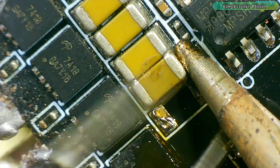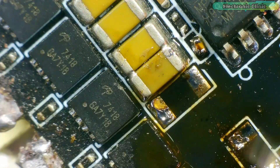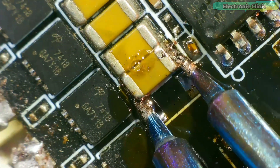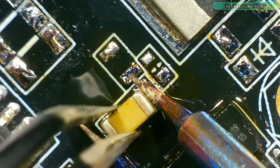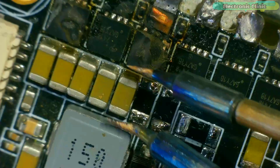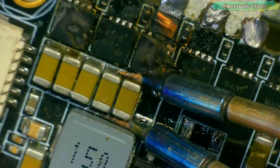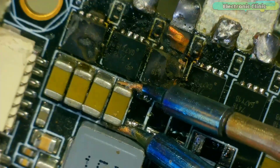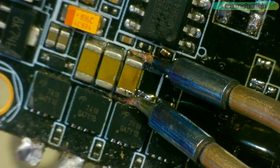Using the HD140 hard tweezers to desolder SMD components is incredibly easy, especially when compared to doing the same task with a regular soldering iron, which can be quite difficult. After using it, I feel that even people who have never done soldering or desoldering before can easily operate this tool. The tips are very fine, allowing us to solder and desolder even the tiniest components with precision. I also have an SMD rework station, but for small repair tasks, using it isn't always feasible. If you plan to solder with the HD140, you need to be mindful of the temperature settings.